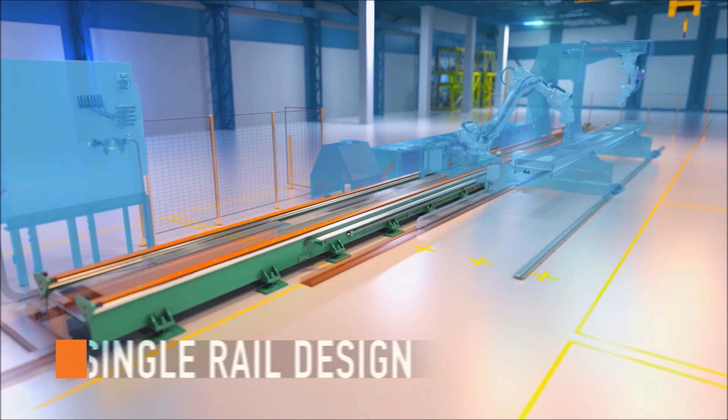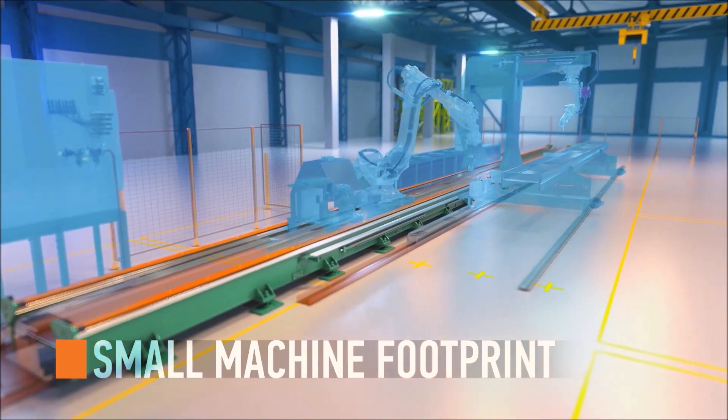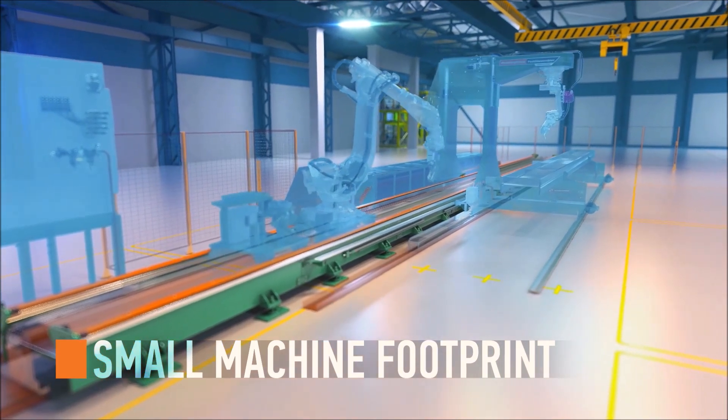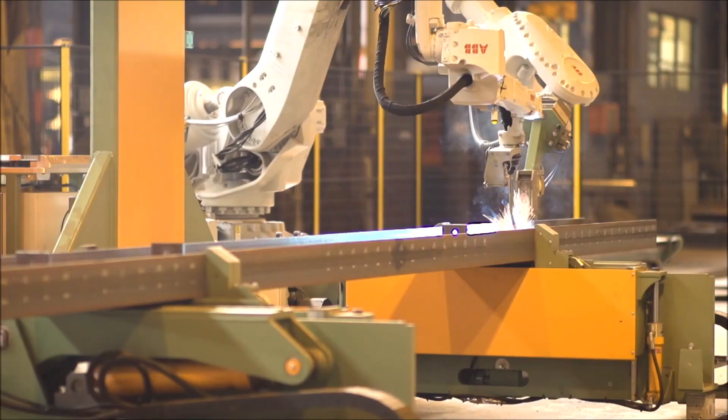The whole robotic system rests on a single rail design, which maintains a small machine footprint. The compact design only occupies the space of one fitter station. Plug this robotic steel beam assembler into a fabrication shop and it's ready to roll.